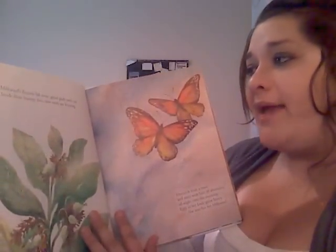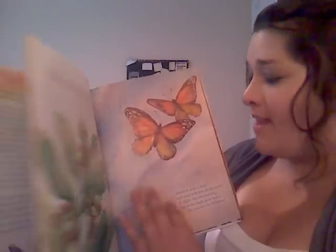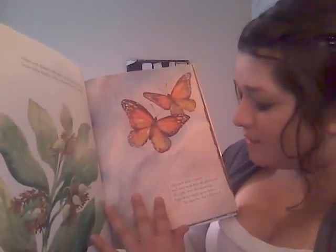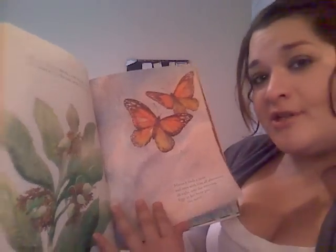Milkweed's flowers fall away, green pods push out. Inside these bumpy fists, new seeds are forming. Monarch finds a mate and stays with him all afternoon, all night, into the morning. Eggs in her body grow heavy. She searches for milkweed.